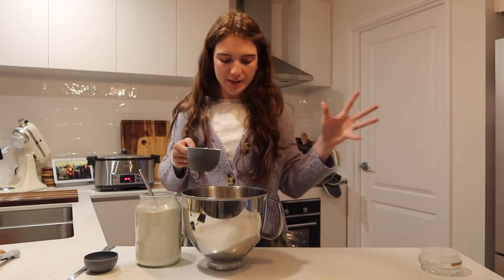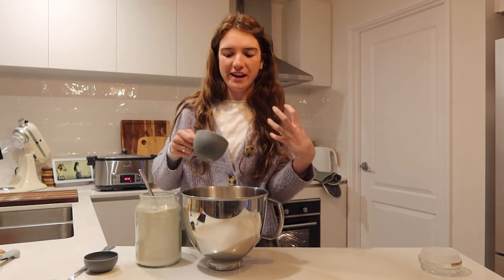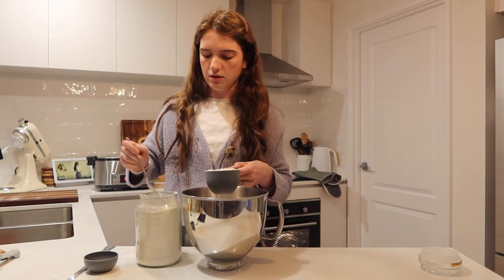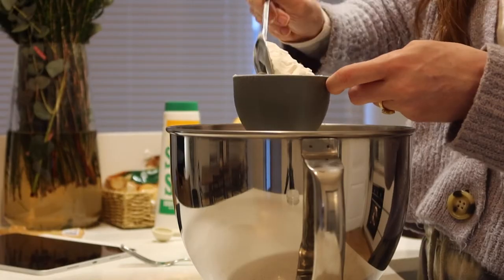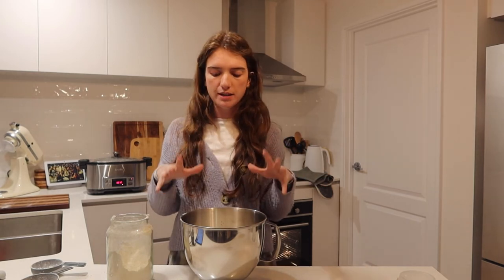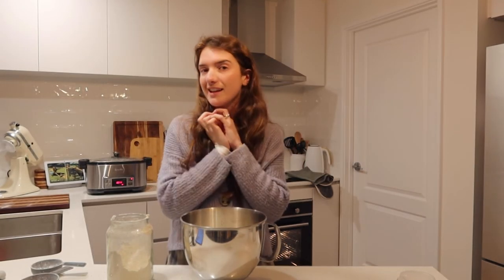Once the yeast has had time to activate, you add three and a half cups of plain flour. It looks so funny going in on top of the puffy yeast — my cup doesn't quite fit inside the jar so I have to spoon it in. Then I put it in the stand mixer with the dough hook attachment. If it's sticking to the sides, you add more flour a quarter cup at a time until it's only slightly sticky to the touch and pulling away from the sides.